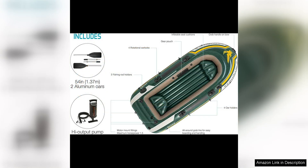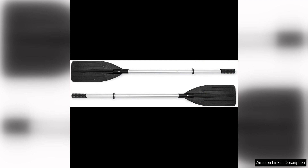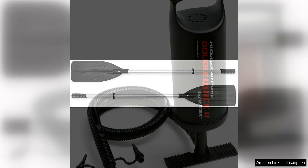The boat is also equipped with multiple air chambers, ensuring that it stays afloat even if one chamber is punctured. The included deluxe aluminum oars are lightweight yet sturdy, providing excellent control and maneuverability on the water. The oars can be easily detached for convenient storage and transportation, making this boat a great option for those who like to travel light.